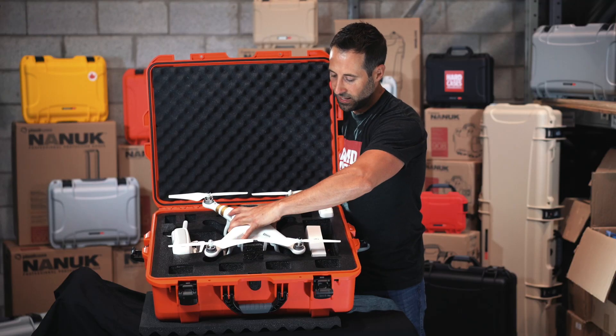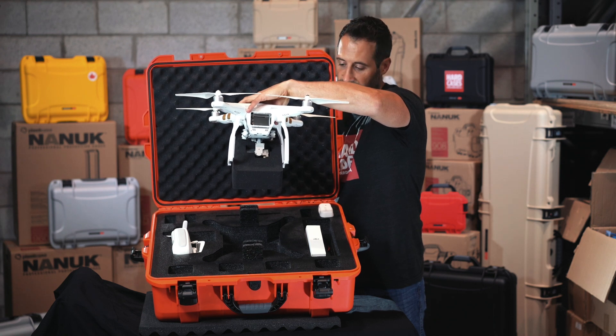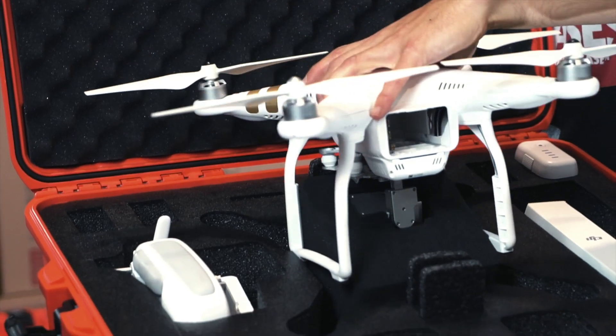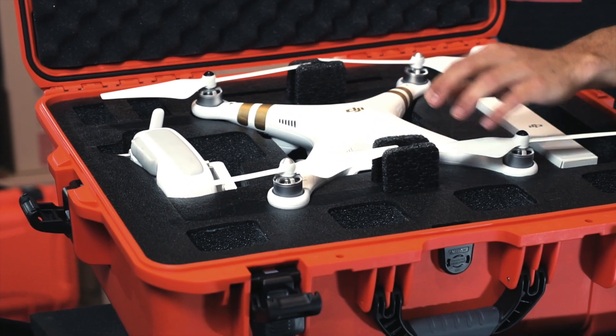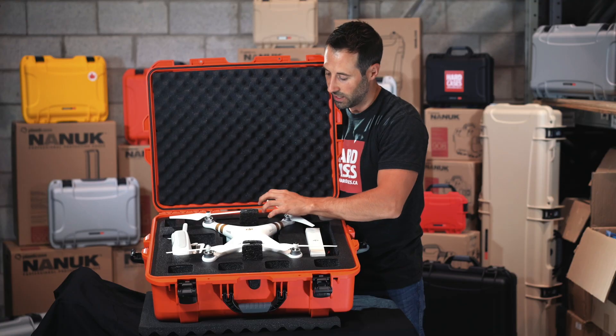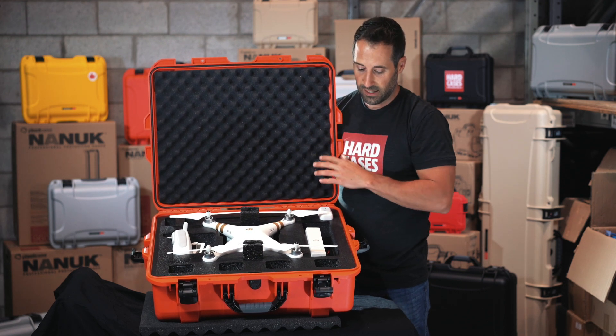For the Phantom 3, we have an extra cube foam here so you can put your gimbal in there instead of keeping that plastic gimbal that's kind of awkward on the Phantom 3. If you have the Phantom 4, the gimbal is pretty cool so you won't need that foam in here — you can throw it away or keep it for the future if you ever want to resell the case.